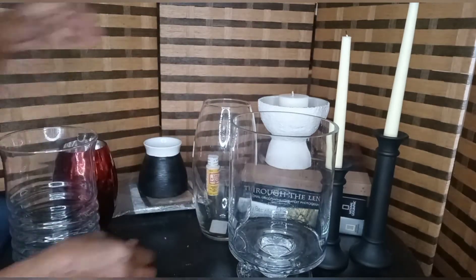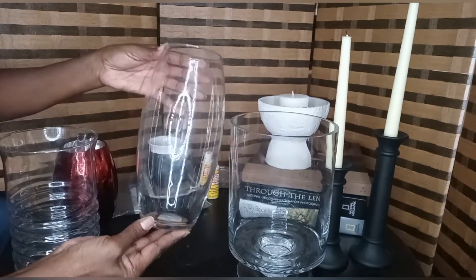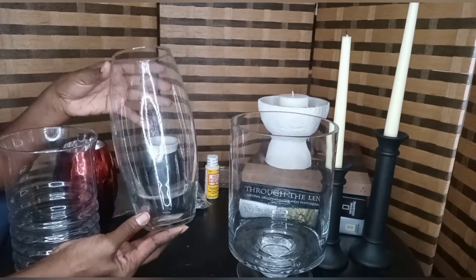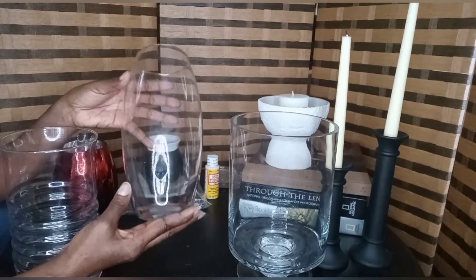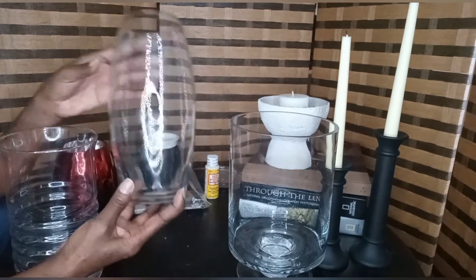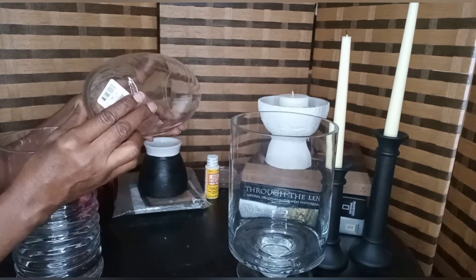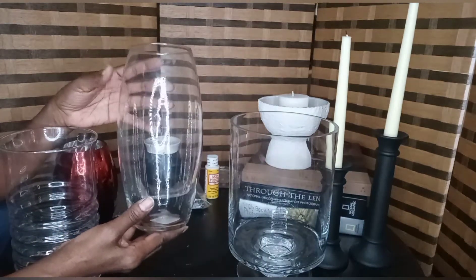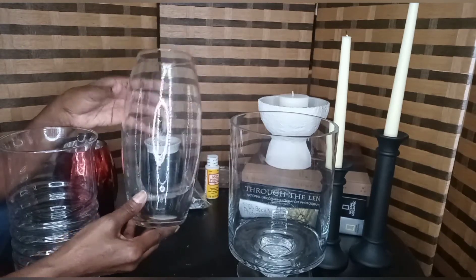Here's something else. This is another oval-like vase I had been looking for and I finally found it. This one for sure will be used in a DIY. I did find two of these and they were at Goodwill for three dollars. I think it was a 50% off day, so I got those for $1.50 each.